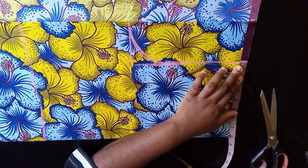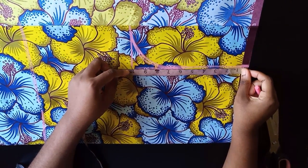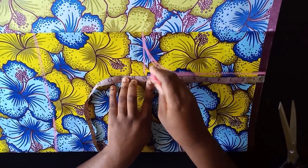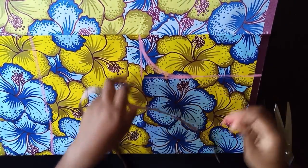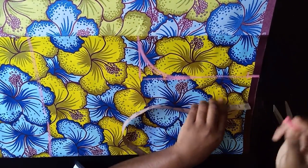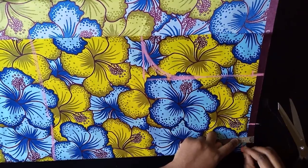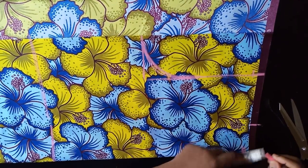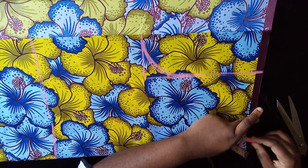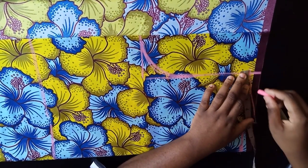Put in your shoulder measurement — for me that's 16 divided by 2, which is 8. Mark your armhole: my armhole is 20 divided by 2, that's 10. Come down one inch for your shoulder slant, then come in three inches by one inch, connect it and mark your back neckline. Connect the shoulder slant up to the top back point.